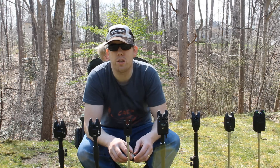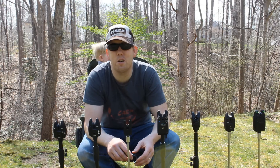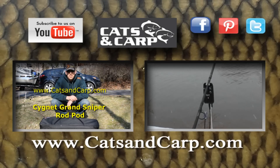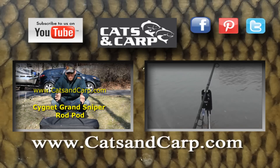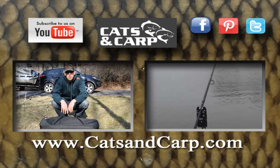At any rate, I hope this review was helpful and helped you learn a few new things and select a new bite alarm. If you liked this video, check out some of our other product review videos and don't forget to subscribe to the Catfish and Carp YouTube channel for new videos every week.